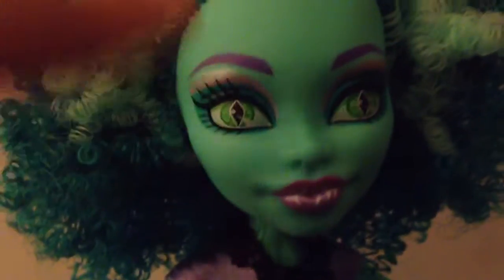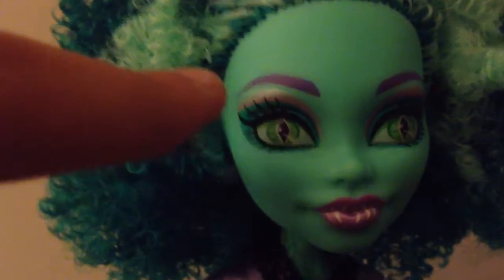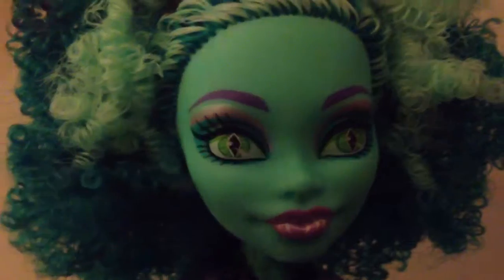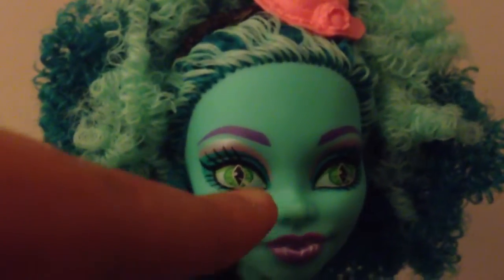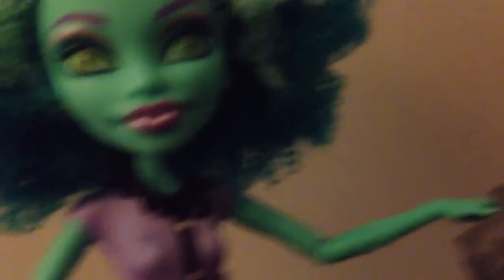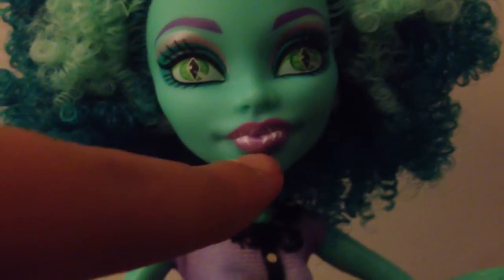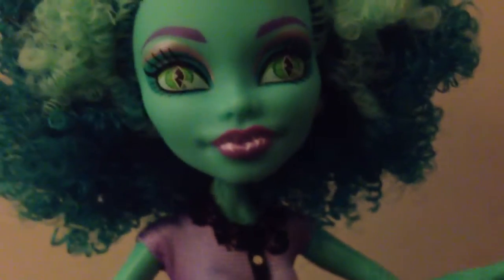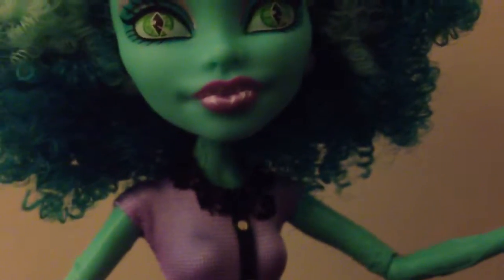Her makeup is really pretty — she has purple eyebrows with turquoise, pink, and kind of whitish eye shadow. She also has lizard-like eyes, like white-green. Her skin color is turquoise, and she has hot pink lipstick with white fangs. Well, not really fangs because there's more than one, but yeah.